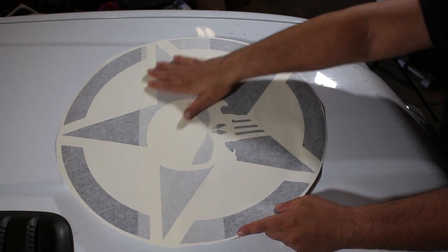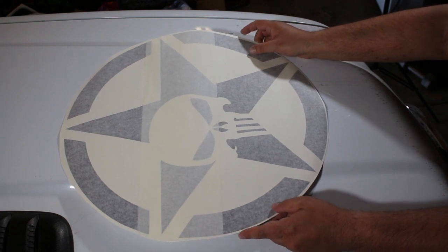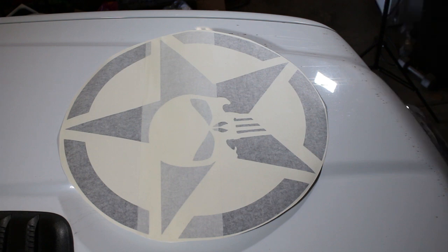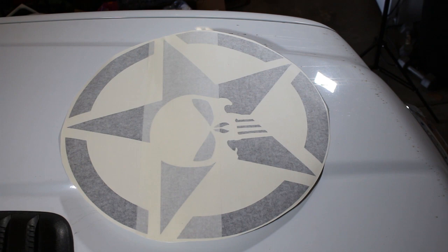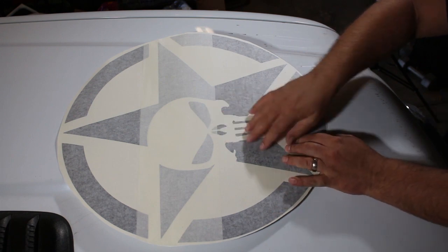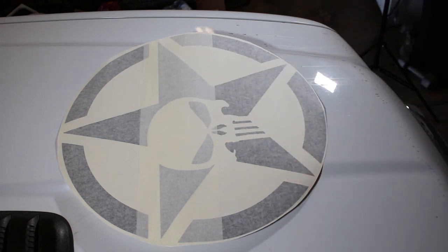For the purpose of this video, instead of installing this decal on the flat portion of the hood, I'm going to install it on the area that has humps — a raised area. That way you can see how to install it on a hood like this, which is a little more difficult. On a flat surface you would use the same technique.